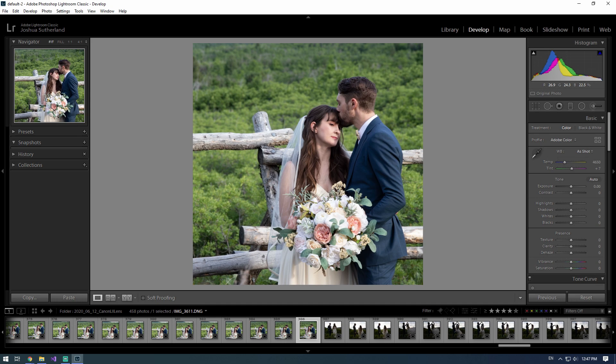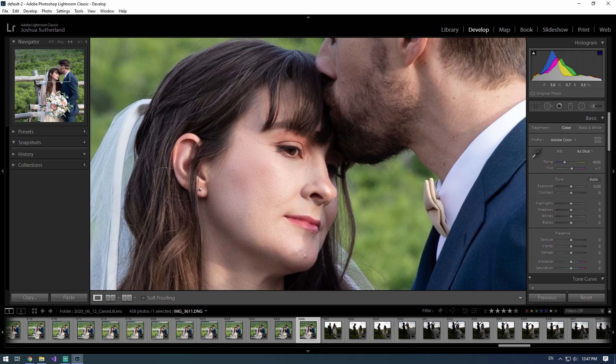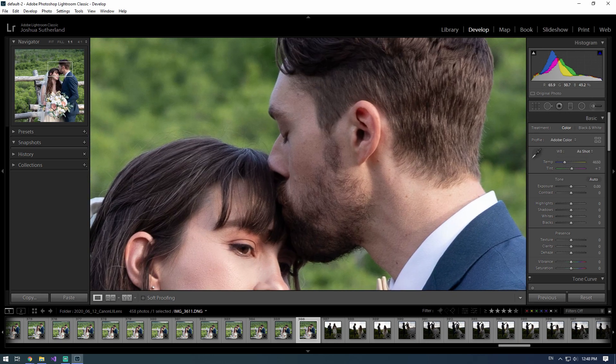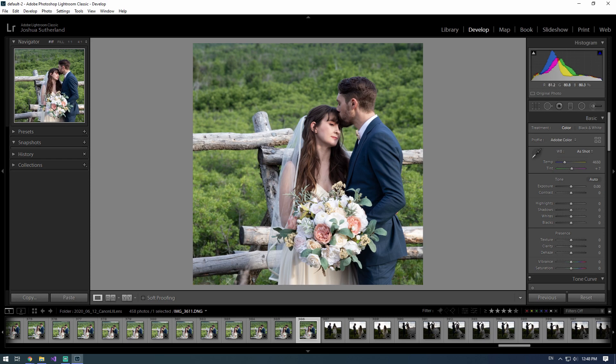Even zoomed out, look at how much texture there is in their hair — it's not blurry, you can see individual hair strands everywhere. We zoom in like this and we've got individual hairs here. This is a lot closer to the quality of photos I'm trying to get. This looks amazing as far as the sharpness of the photo.